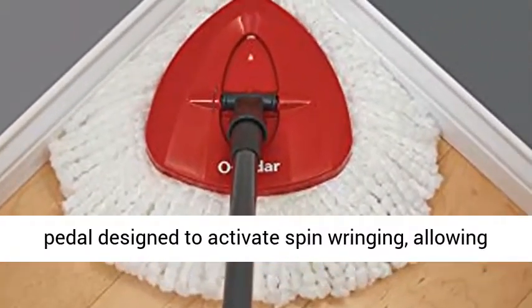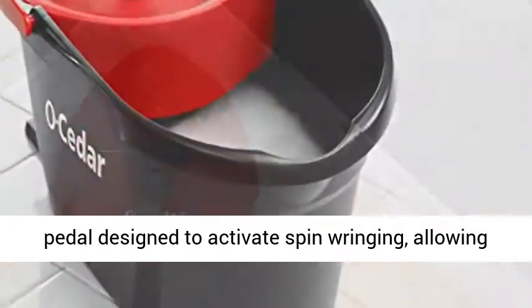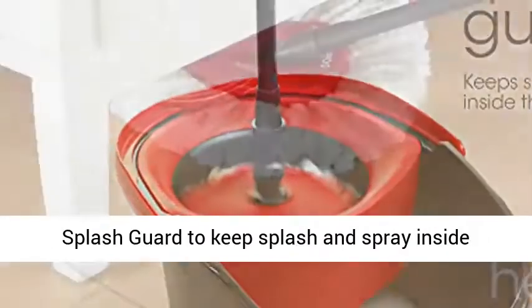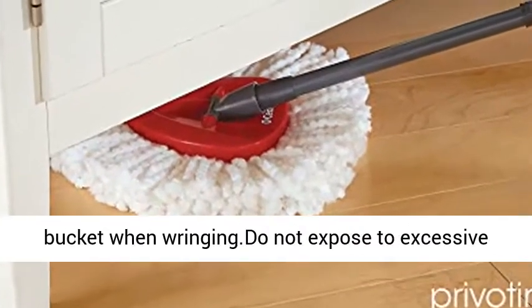A high-quality foot pedal is designed to activate spin wringing, allowing the level of moisture to be controlled. It also features a splash guard to keep splash and spray inside the bucket when wringing.